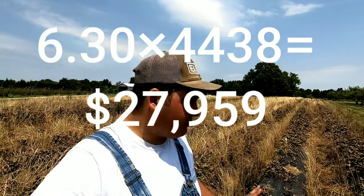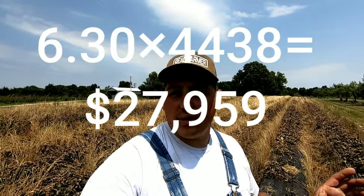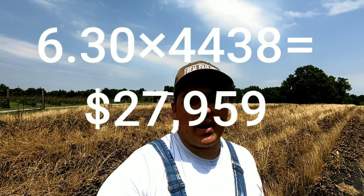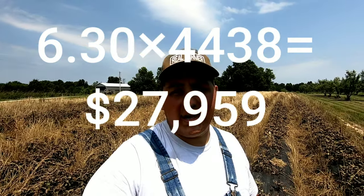At the average price of $6.30 a pound, if you multiply that by how many strawberries we picked — 4,431 pounds — that comes out to right around $28,000. So $28,000 off of this strawberry patch isn't too bad.